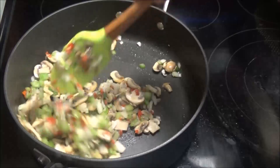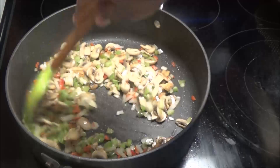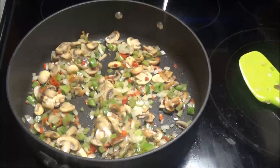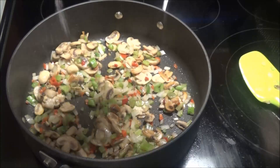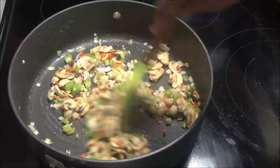Let this sauté until the onions start to get tender and the vegetables are cooked. I'm going to add a little bit of salt now — you don't want to add the salt when the mushrooms first go into the pot; you want to add it after they're browned.